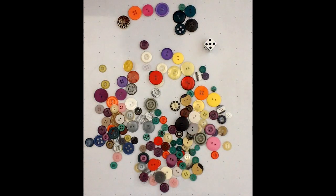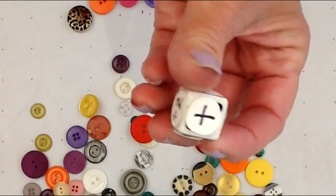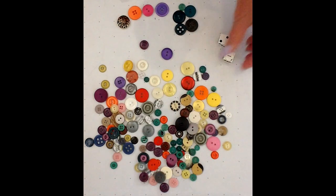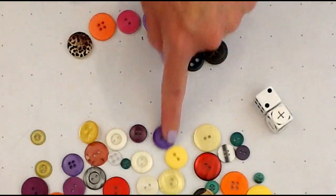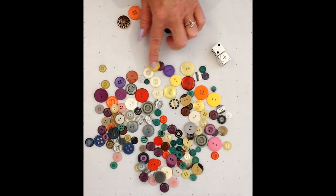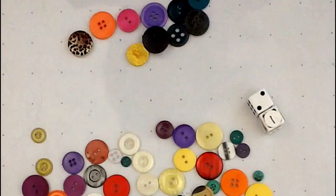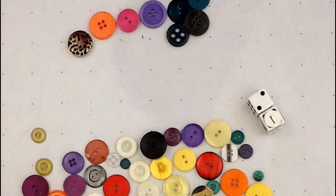Another way that you could challenge yourself is by adding math symbols to the sides of the die. You could make it easy with a plus sign — you roll them together, and if it has a plus sign, you get two buttons. I'm going to take one with a shank — two with shanks. There are two that I added to my collection. And another symbol, of course, is minus, where you would take away two of your buttons — you're subtracting now from your collection.